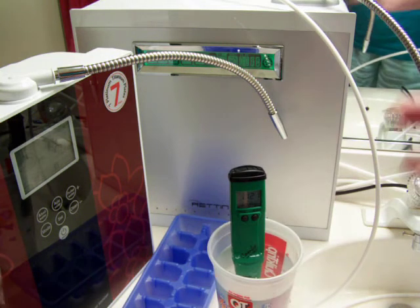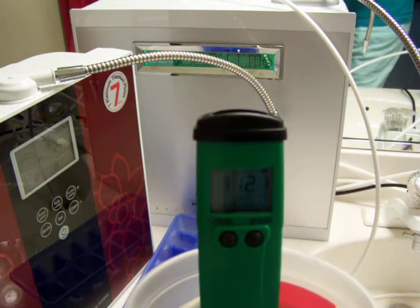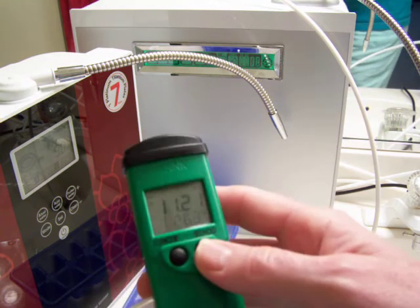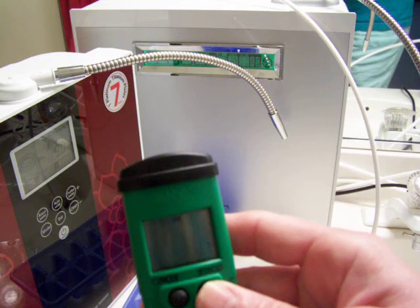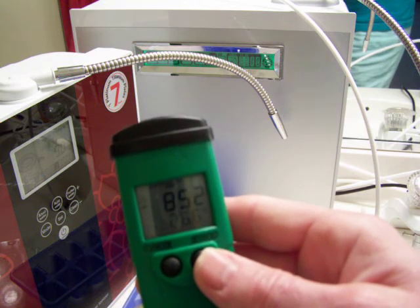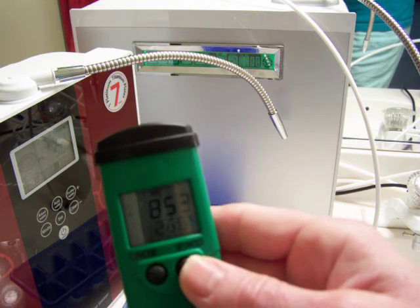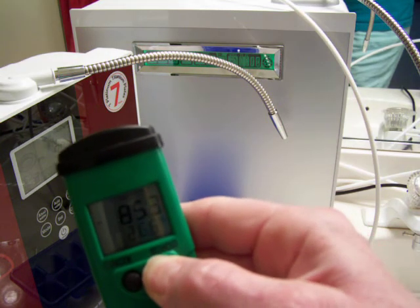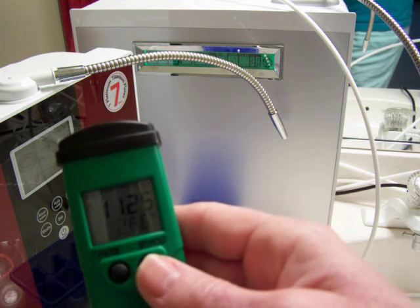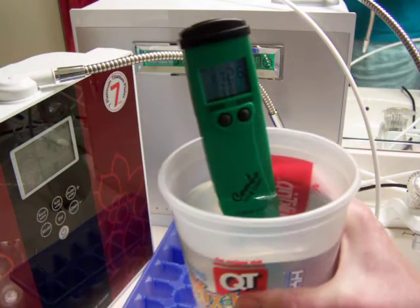This is pretty high alkaline for level three, actually. Let me double check because I like to see the ORP as well. Wow, I wasn't even using the turbo and it's a negative 853 ORP — holy smokes! This is really nice ionized water: 11.25 pH.